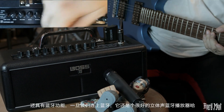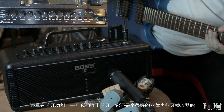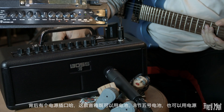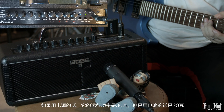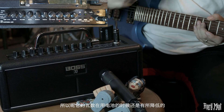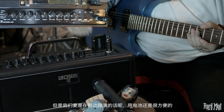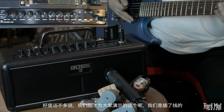首先介绍这款音箱的结构。前面是两个3.5英寸的喇叭，同时具有蓝牙功能，连接蓝牙设备播放音乐的话它就是一个很好的立体声蓝牙播放器。这款音箱可以用8节5号电池，也可以直接插电源。插电源时功率是30瓦，使用电池时变成20瓦。如果追求豪放的音色建议用电源；如果街边演出用电池非常方便。